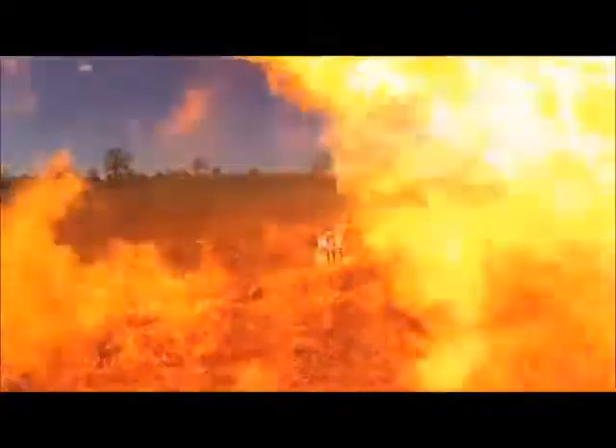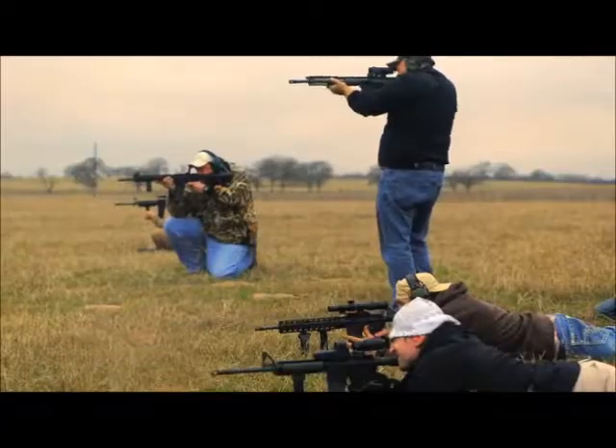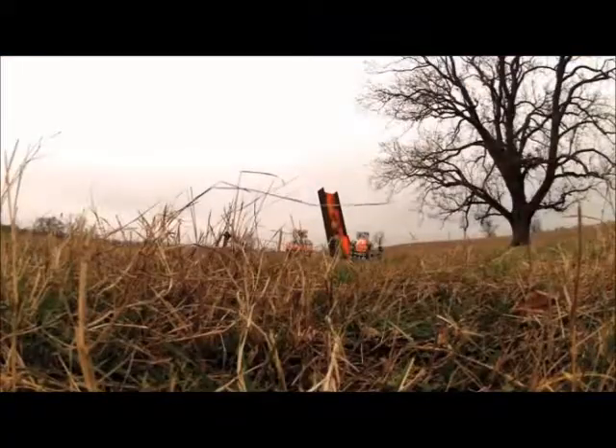I'm Tommy Shane Steiner and this is my brother Sid. We're Texans and Americans who support and celebrate the Second Amendment, which makes all of us brothers in arms.